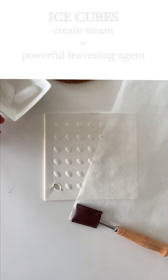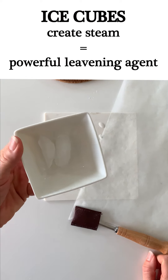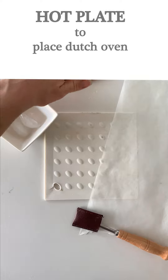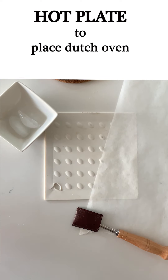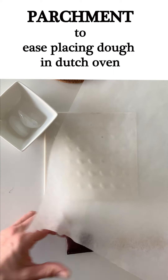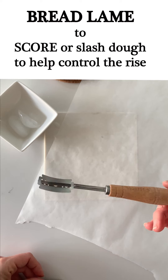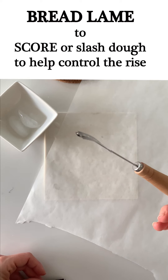What I have here are a couple of ice cubes, and this is to help our dough to rise. I have some hot plates here to place my Dutch oven on. I've got my parchment paper which I'm going to use to flip out my dough onto, and I have a bread lame — though you do not need a bread lame. You can just use a really sharp knife to score your dough.